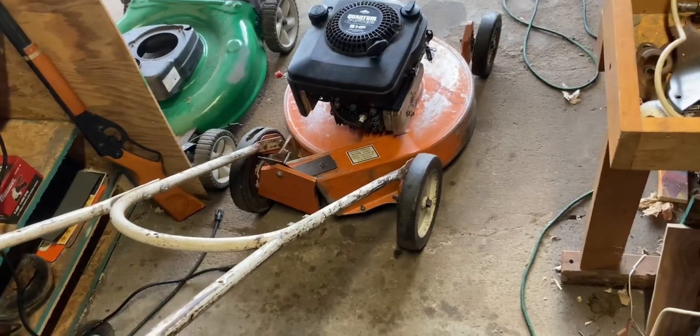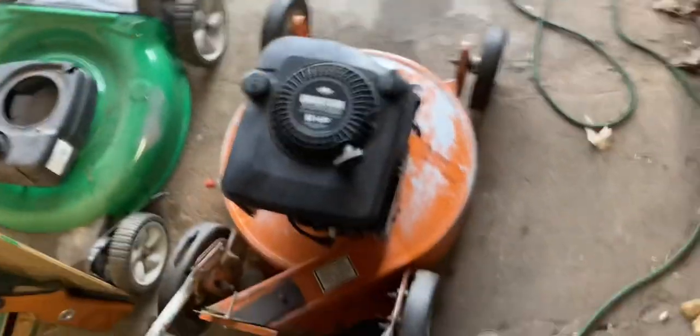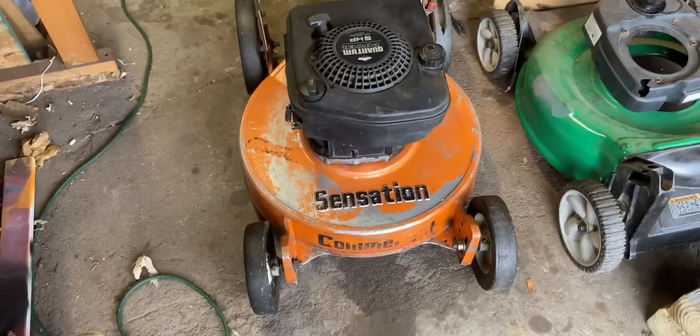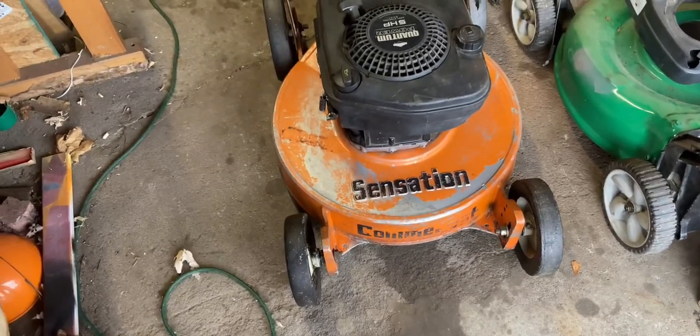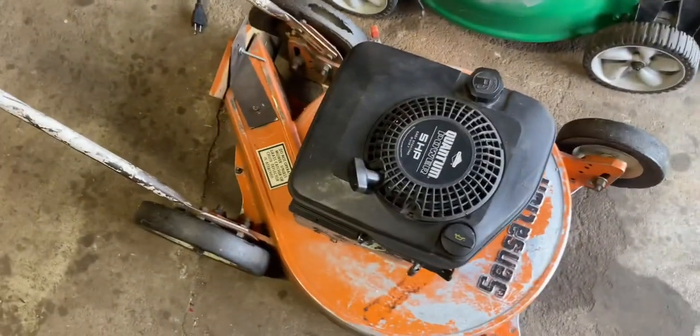This is my Sensation Commercial. Original condition, got it for free — off the side of the road. I did have to clean it up; it did not run when I got it.